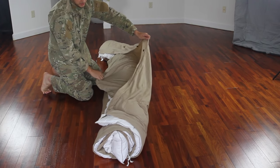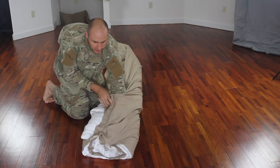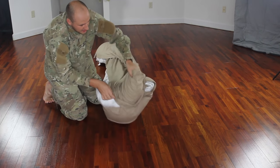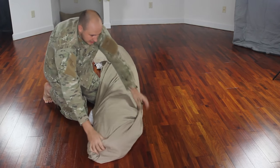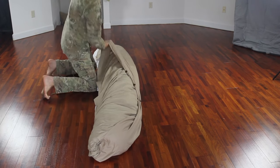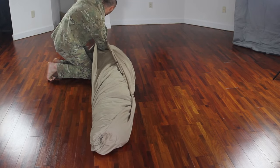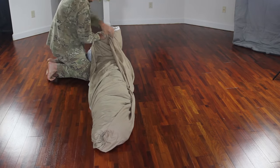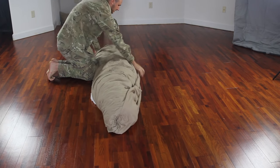You see we got the opening over here. Just put your hand through, grab your blanket and push it inside. Same thing on this side — push your arm through to the corner and push it through inside.